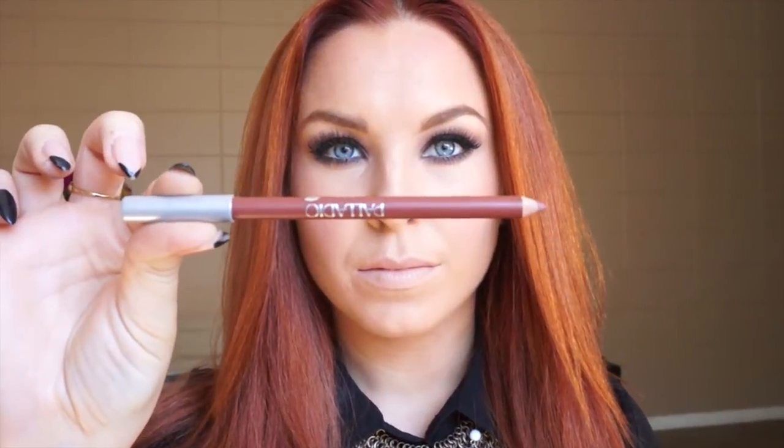I powder my lips first and then I apply lip liner. So I outline my lips first and then I fill them in. Look how beautiful this color is — I'm so obsessed. Look at it.